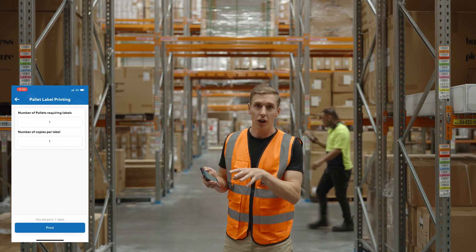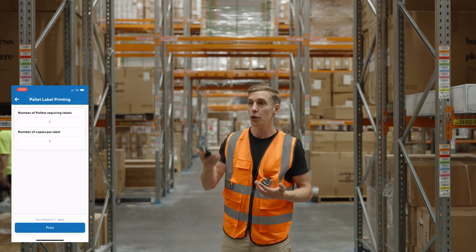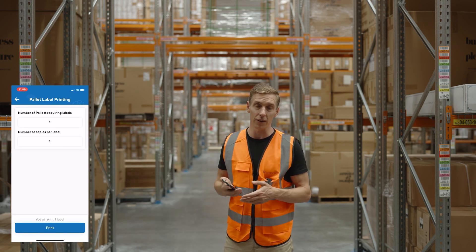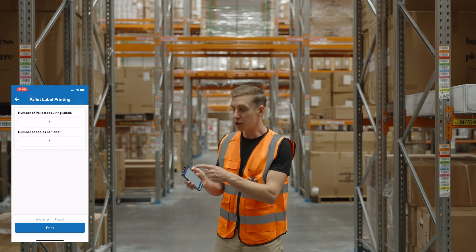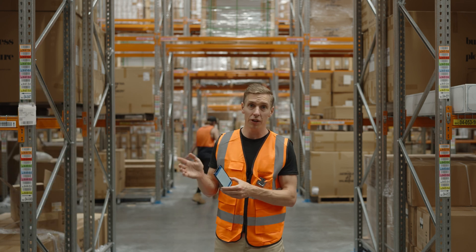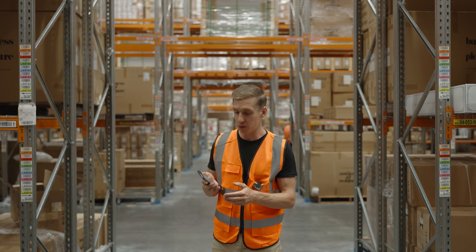You can then use those pallet barcodes to assign to incoming stock or stock which is already in locations. So if you want to move around your warehouse and put pallet barcodes on everything, you can do that by pre-printing them from here. You can also print those pallet barcodes from the web app as well.